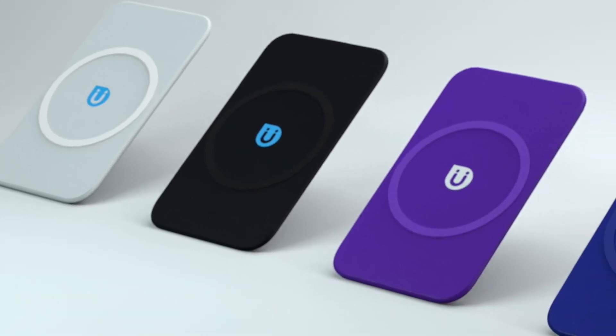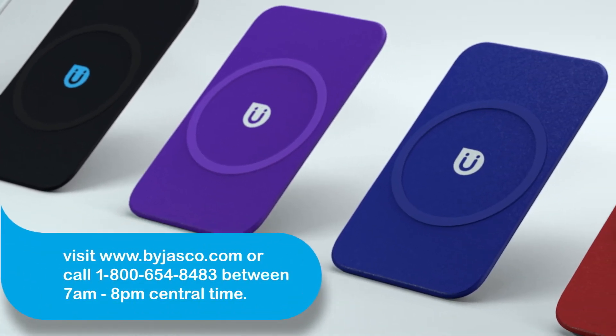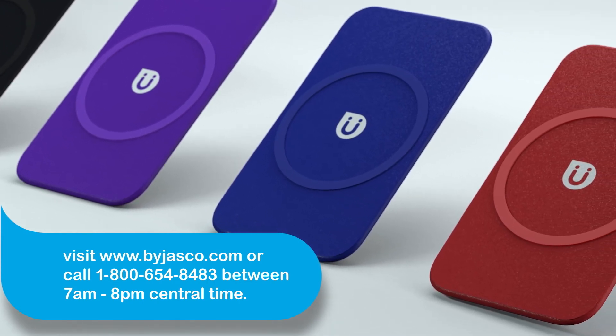For more information about using your Uber wireless charging pad, visit BuyJasco.com anytime or call 1-800-654-8483 between 7 a.m. and 8 p.m. Central Time.